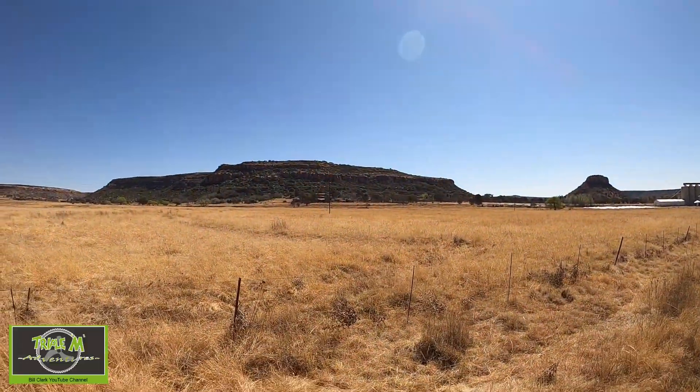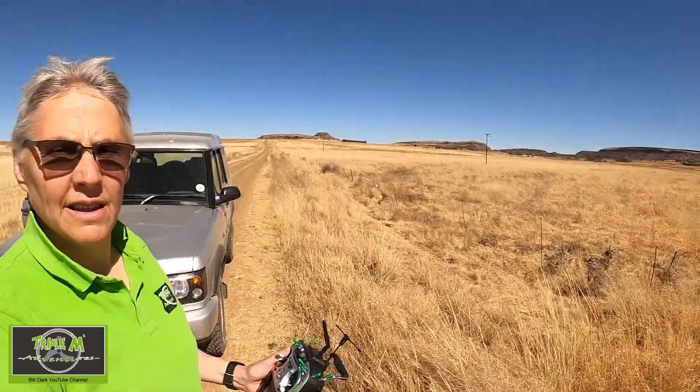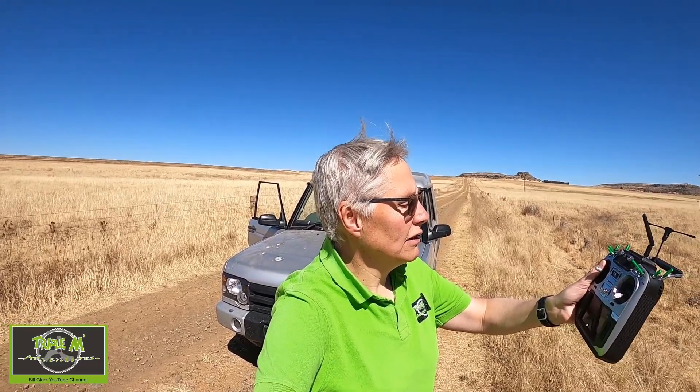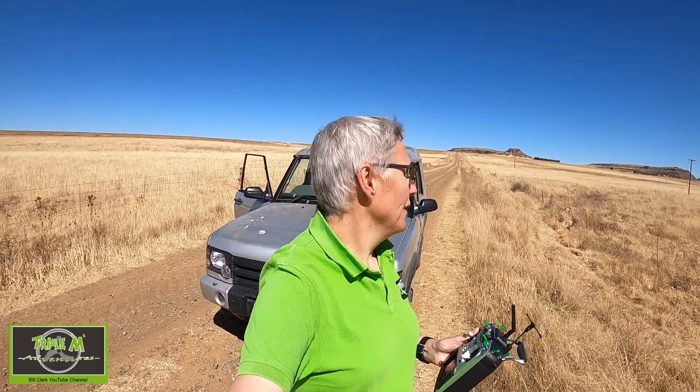I've just stopped again on the way home to check the RSSI from here. RSSI critical, and my house is directly over there — I can see my front door, I can see the flag and the chair. The RSSI I'm getting here, it's very difficult to see in this light, but it's around 40 to 43 from this distance, so a bit closer to the house.